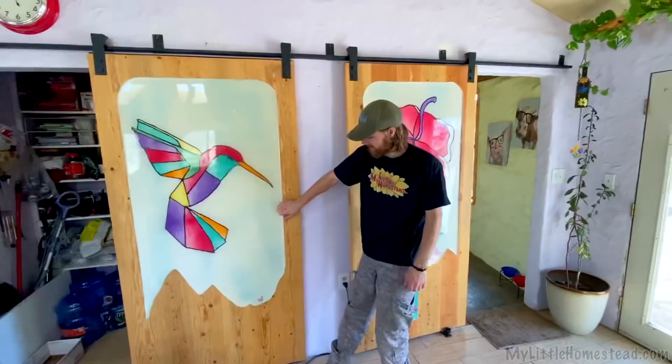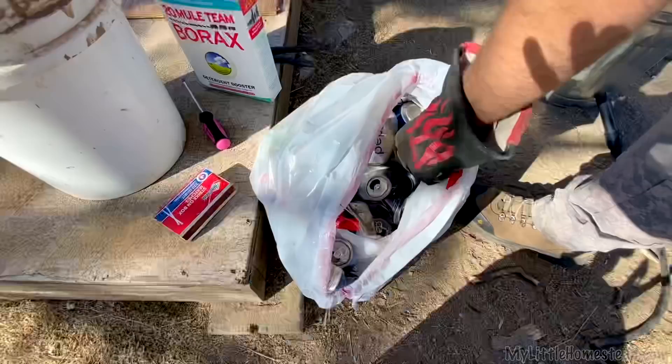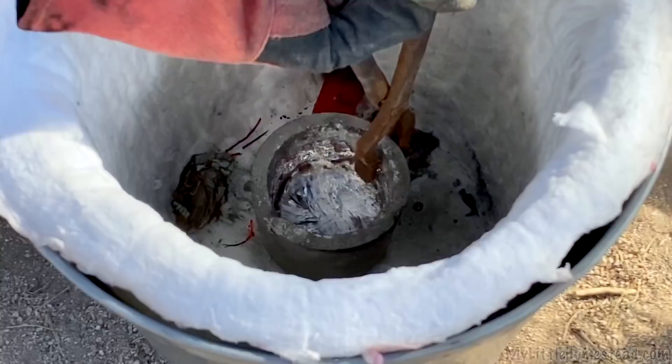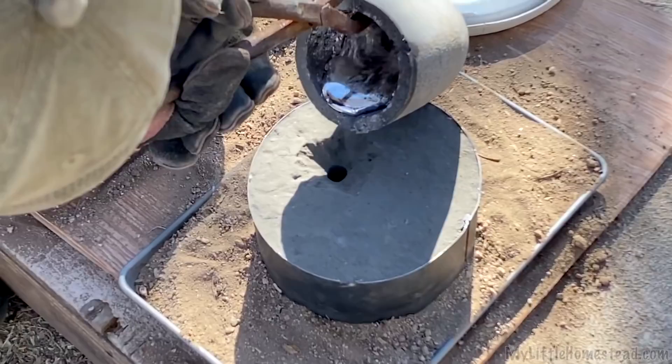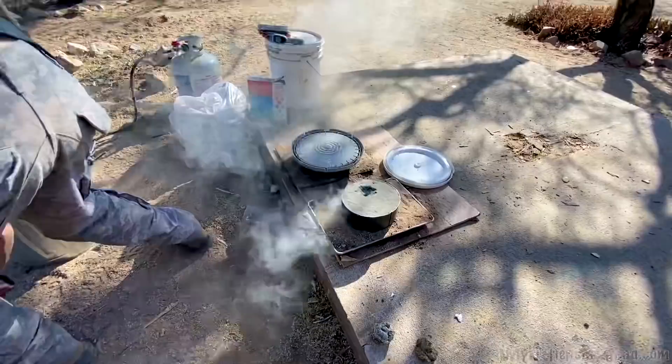Today we are going to cast some beautiful handles for these lovely doors. The foundry's heating up. I have one in there right now — it's liquefying. We saw this dream go up in smoke. No worries though — Bryson always finds a way. Biggest will known to man.